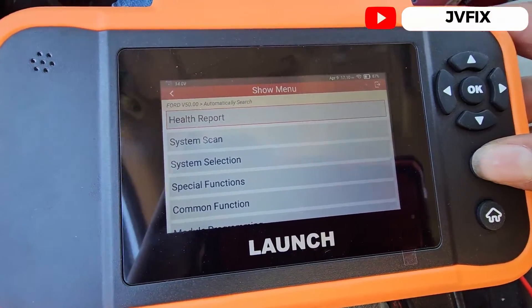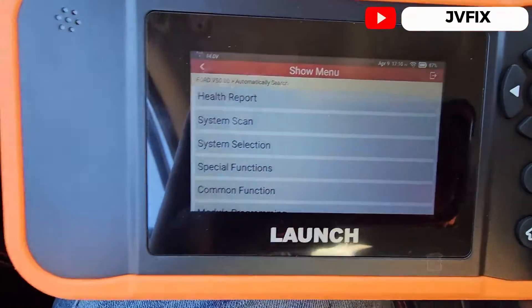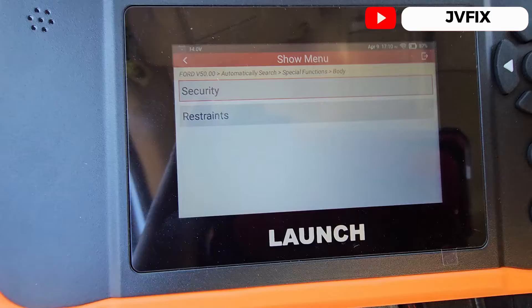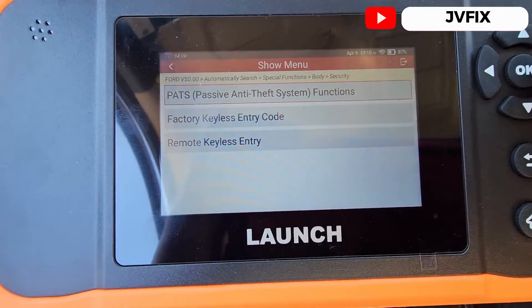I already pre-selected the car on the scanner. We're going to select Special Functions, then Body, then Security. Here's the function we need: the Passive Anti-Theft System.